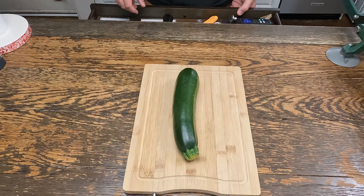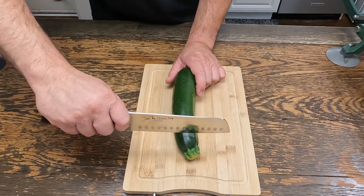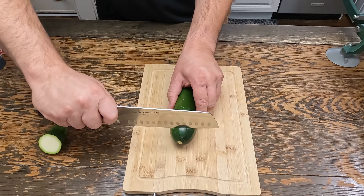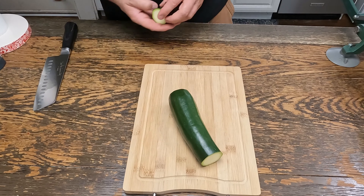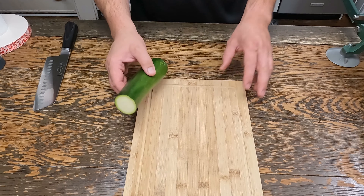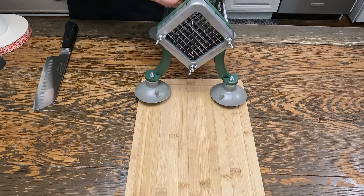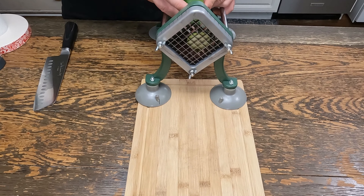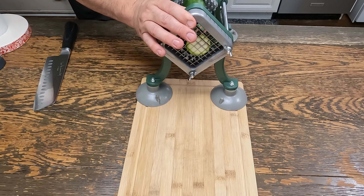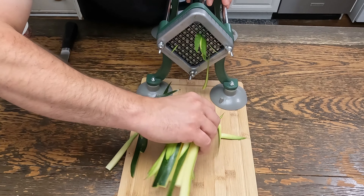First thing we're going to do is cut this into fry shape. I cheat — instead of cutting by hand, I cut the end off each side and take one of these Amazon French fry slicers, get that in there, and just push it right through. Cheater.